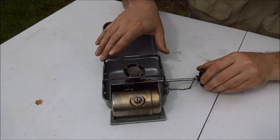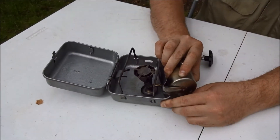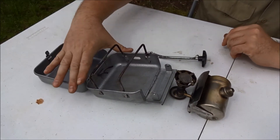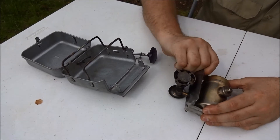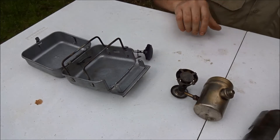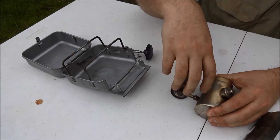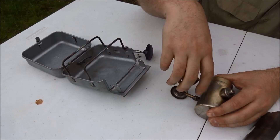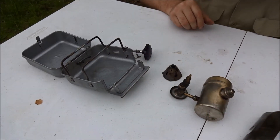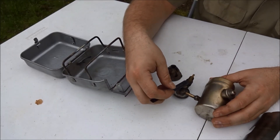Conveniently, much of this stove is easily broken down for maintenance or cleaning. The burner easily pops free from the stove case and the heat shield pops free from the burner. The burner itself is easily unthreaded, which provides access to the jet for the wrench.